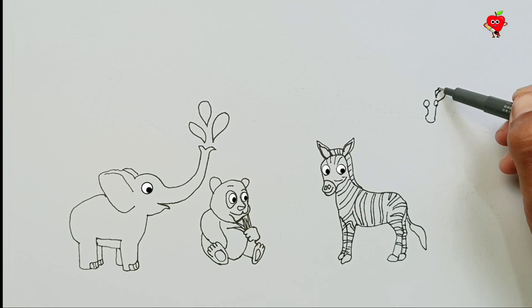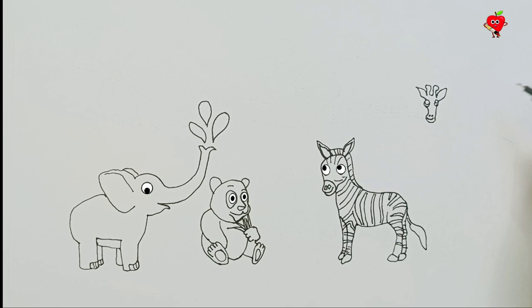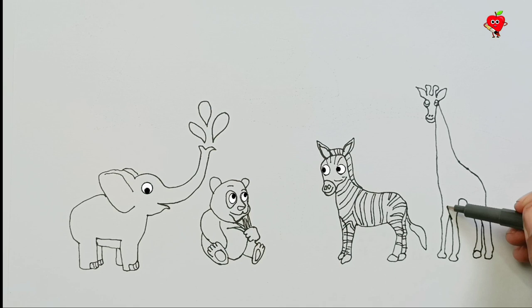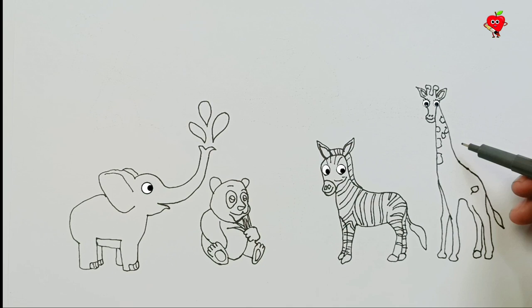Okay, next animal. What's that? There is a head and it has round eyes. On its head are things like horns, but they're not horns. That animal is so tall. Do you guys know? Try to pay attention. Look at her eyes, and her body is very tall. Wow, beautiful and cute — this is a giraffe.